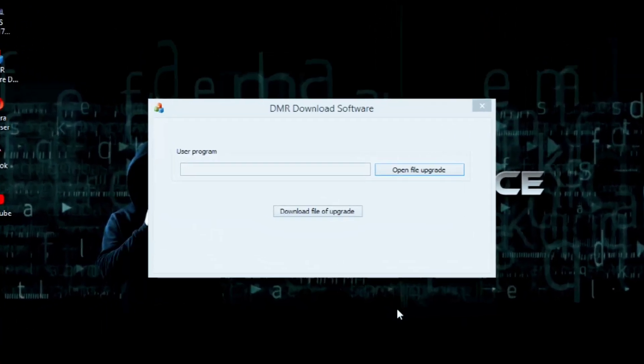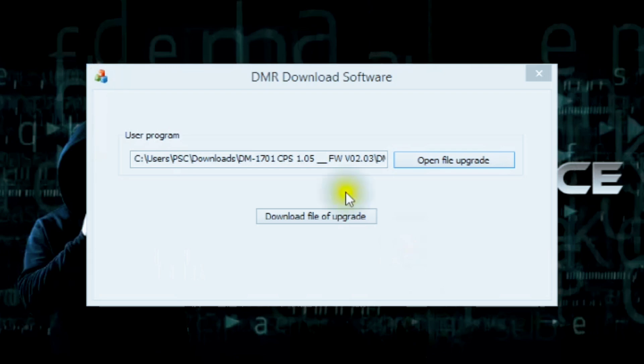Once the update completes, click Download File of Upgrade, then click Open File Folder, and click Download File of Upgrade to finalize the firmware installation.